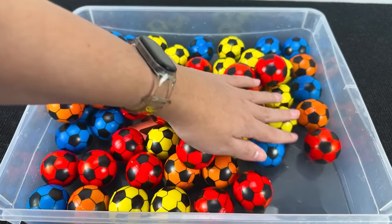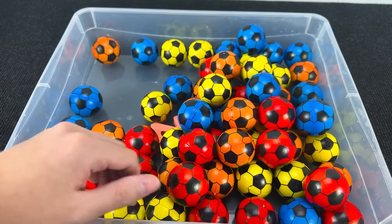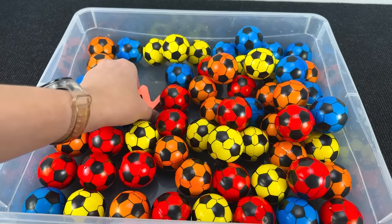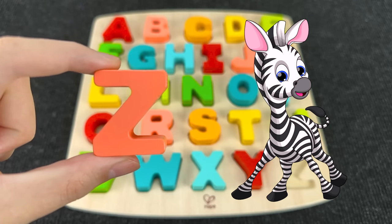How many colorful soccer balls! Can you help me find the next letter? You see? Where is the next letter? I see it! It's the letter Z. Z is for zebra.